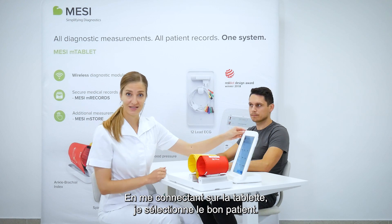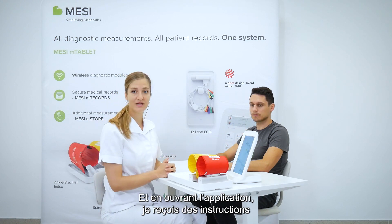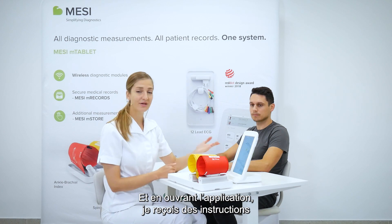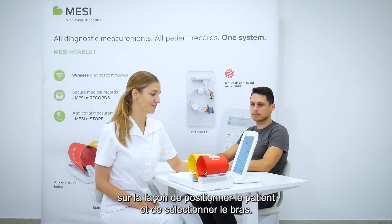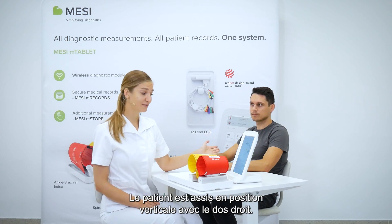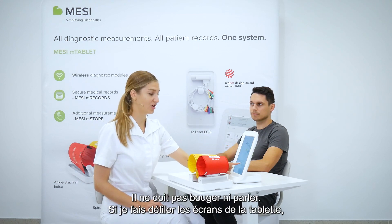Upon entering the tablet, selecting the correct patient and opening the application, we get very clear instructions on how the patient should be positioned and how to select the appropriate arm. The patient should sit comfortably upright with a straight back; he shouldn't be moving and he shouldn't be talking.